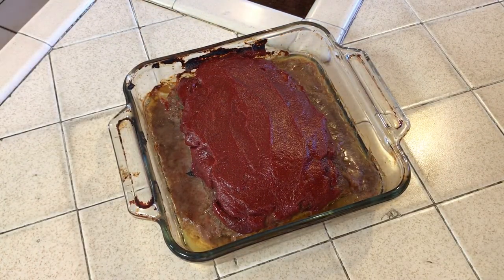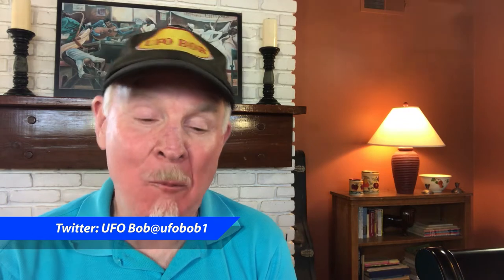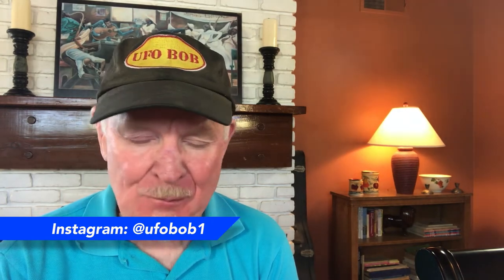When it's finished cooking, let it cool for 10 or 15 minutes and serve. Well, there you have a little slice of heaven for your family. Oh my, that's good — that's so good! Well, thank you for watching. I hope you'll tune in next time. Until then, this is UFO Bob, out.